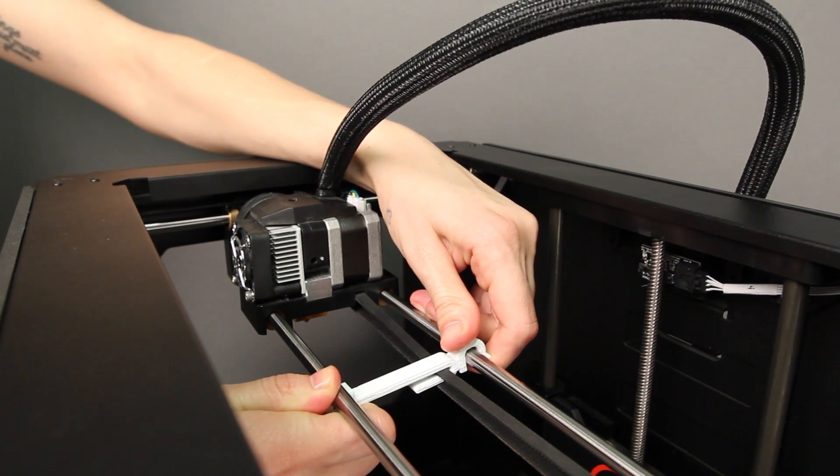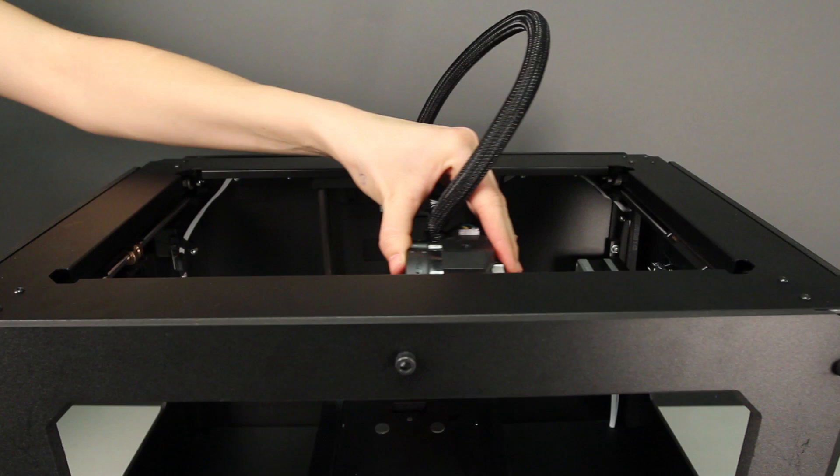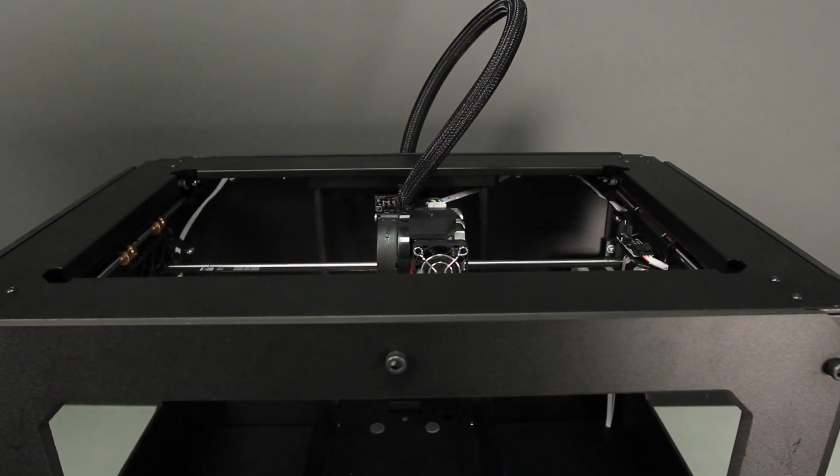You'll also need to remove the small plastic piece attached to the lower gantry rods and the Y axis belt. Just tilt it and slide it off the belt to remove it. It's important to make sure all these pieces are removed and to check that your extruder has the ability to move freely before moving on.